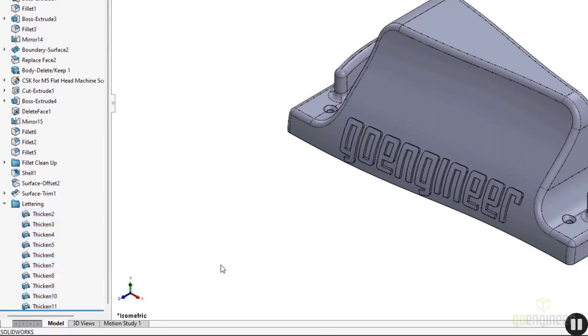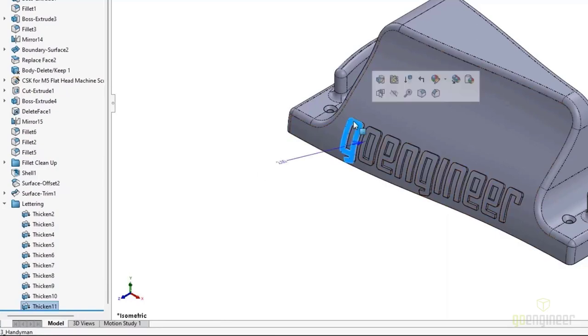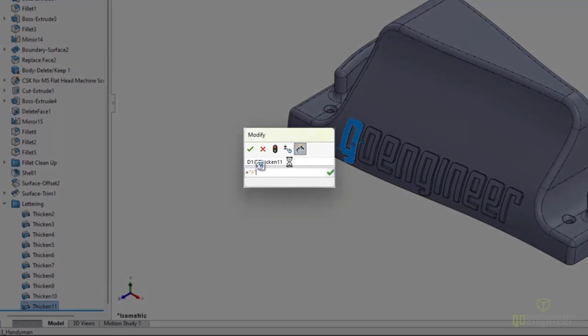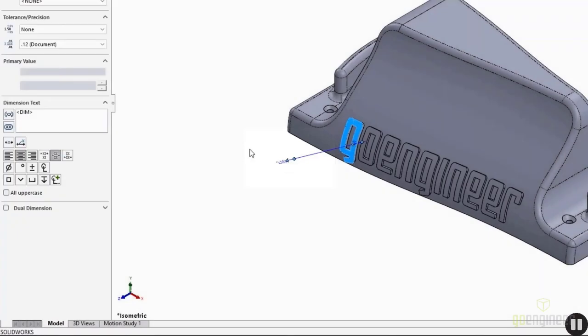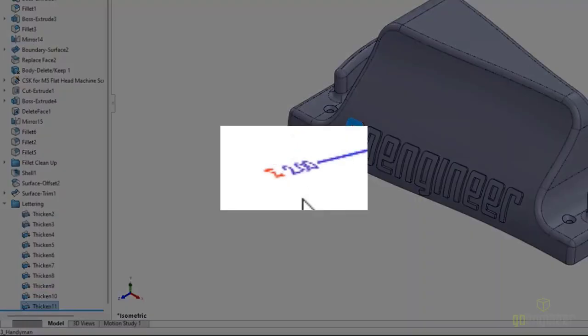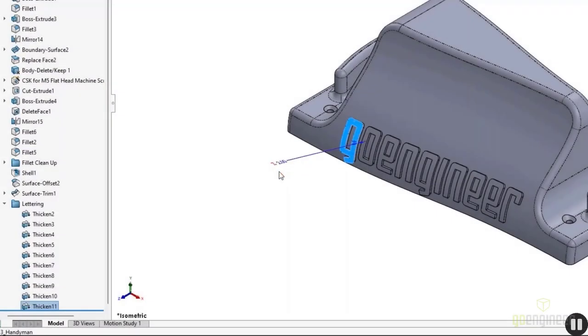I don't want to have to change 15 different dimensions every time I want to change that thickness. If I select one of the resulting faces, I can see a corresponding dimension in the graphics if I've got Instant 3D on. I can then double-click on that value to edit with the Modify box. This is where I'll create a global variable on the fly by typing the equals sign, then my global variable name in quotes, and then selecting Create Global Variable. This is a very handy method for creating global variables in situations where the property manager won't allow it — using the graphics interface with Instant 3D.